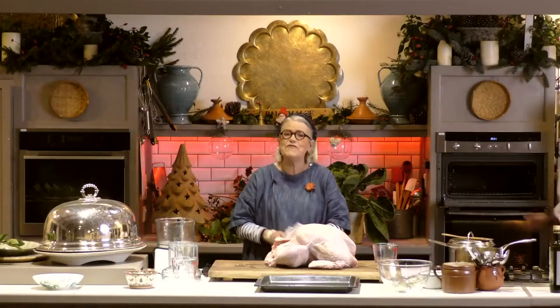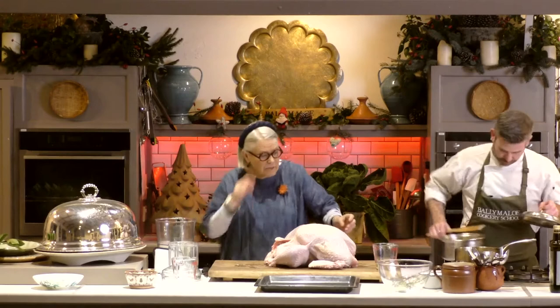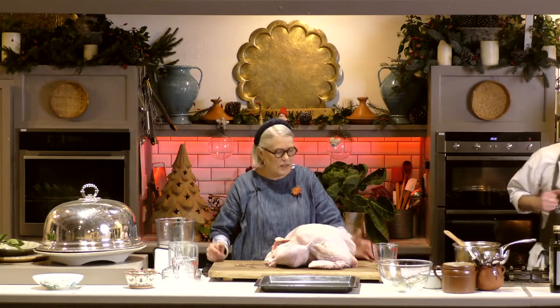My favourite of all in the end is the lovely buttery herby stuffing that my mother-in-law Myrtle Allen taught me how to make when I came to Ballymaloe. It's very similar to my own mother's recipe — it has no sausage meat, no chestnuts, none of that. It's lovely and light and buttery, and honestly much better than a heavier stuffing on Christmas Day, because the meal is already going to be rich enough as it is.